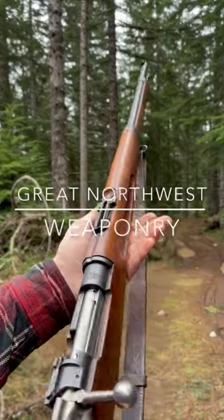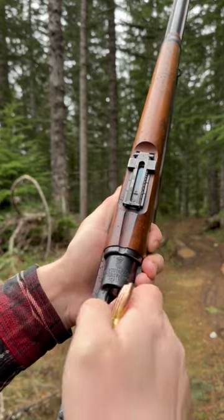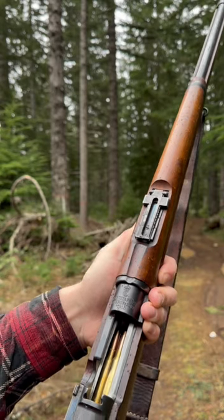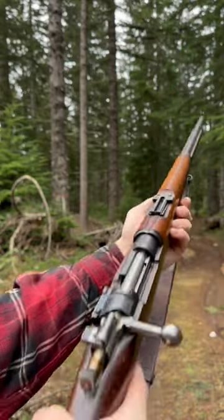The Swedish Mauser model 1896. This one's five rounds of 6.5 Swede. Let's take a few shots.